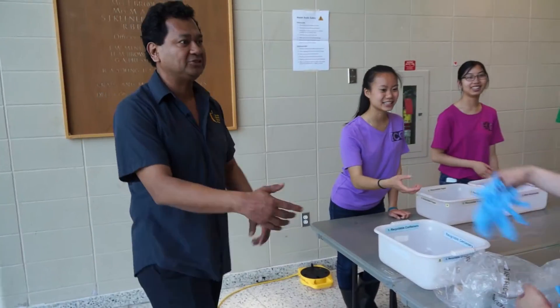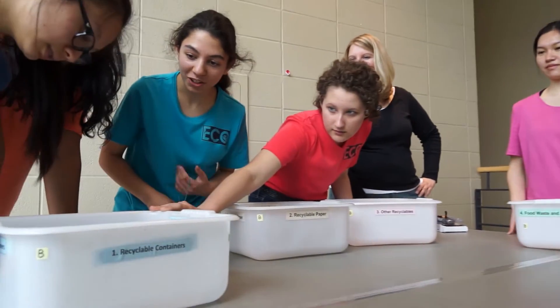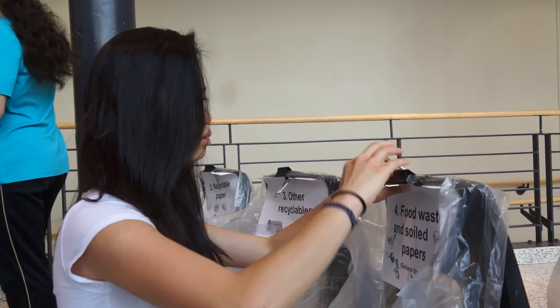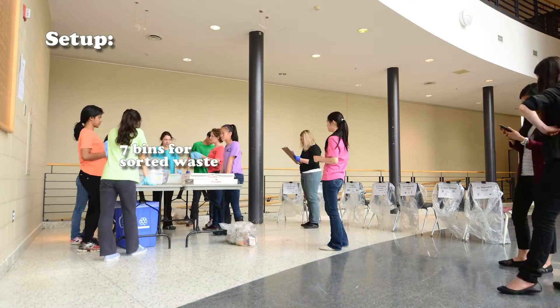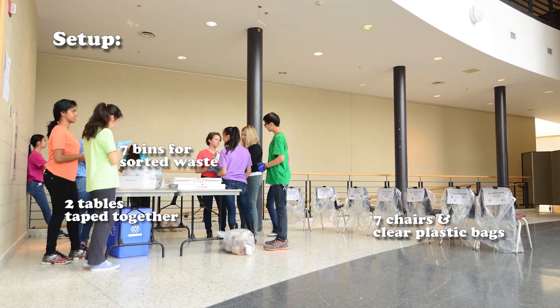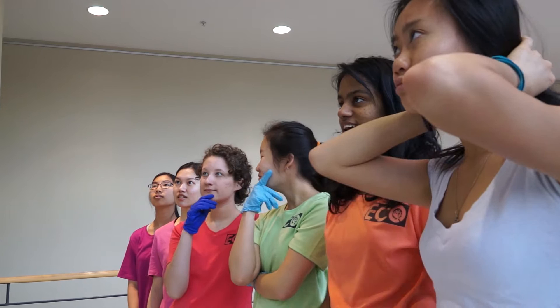Gather your audit supplies together. Step two: set up for your audit. Make sure you have all your waste set aside. Organize the waste sorting station and collecting area. Make signs showing the different waste audit categories and attach them to the back of the chairs in the collecting area. Make sure your room is ready for garbage. Post your safety guidelines and review safety procedures. Review proper waste sorting practices.